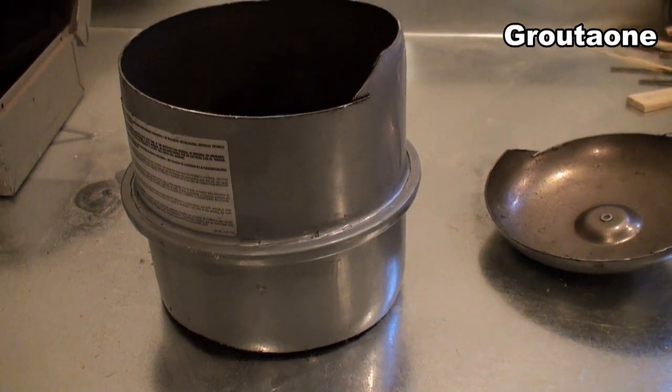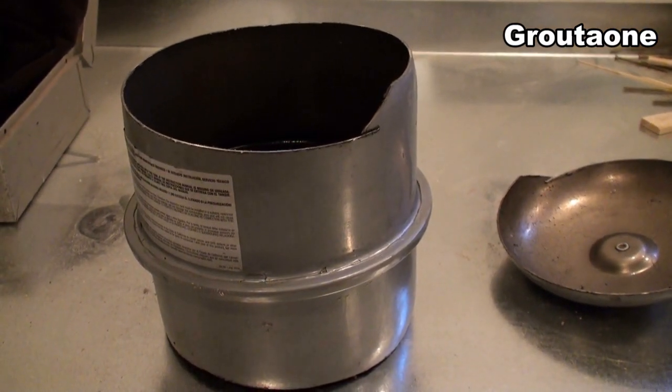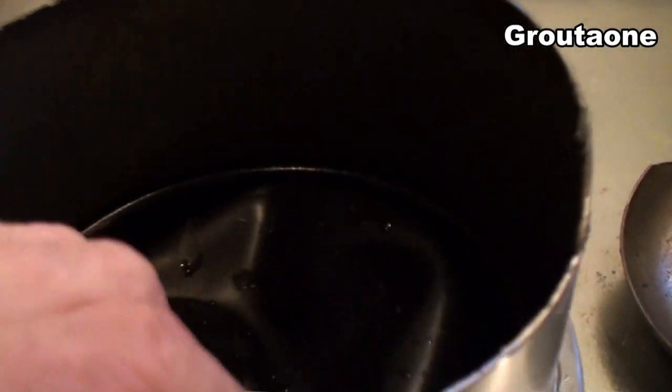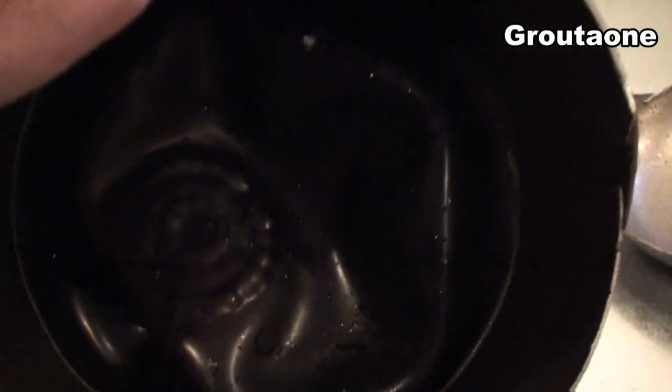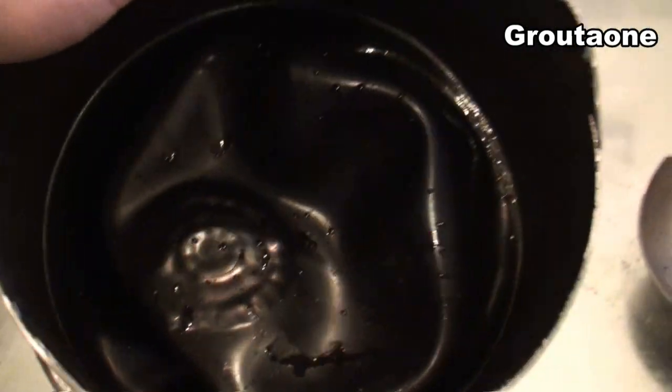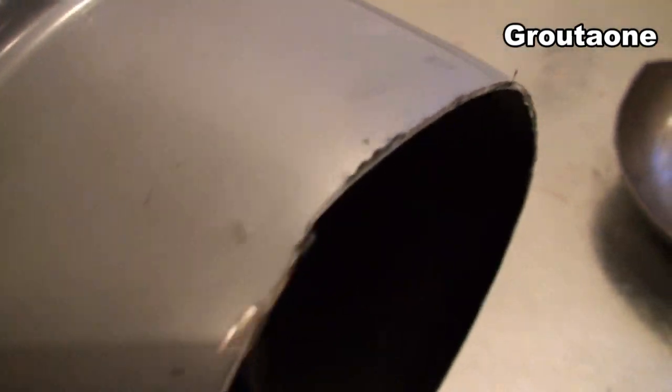Water will expand and contract as it heats and cools, and that change in volume has to go somewhere — that's what the expansion tank is for. There is the diaphragm on the inside. I was looking for a tear in it and didn't find one, but I'll show you what I found.